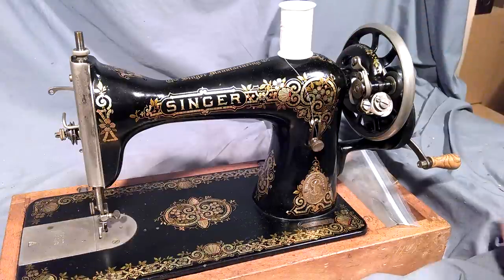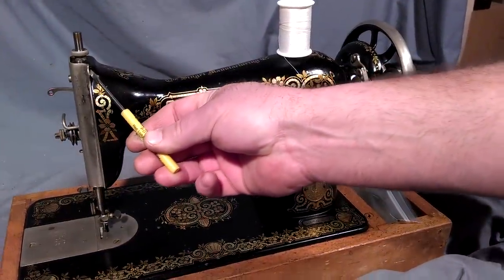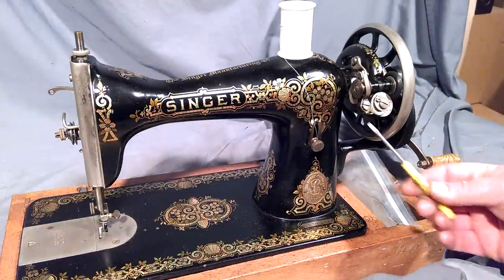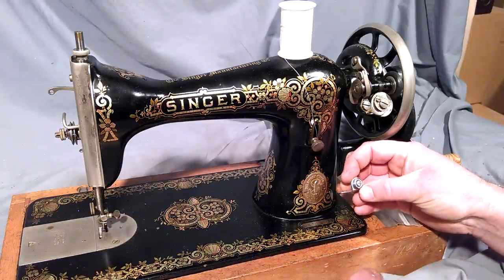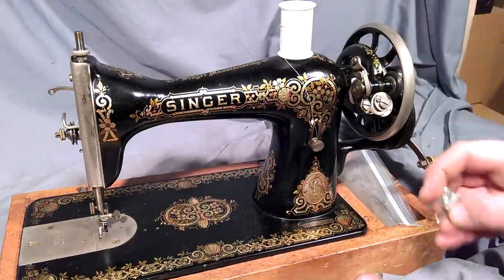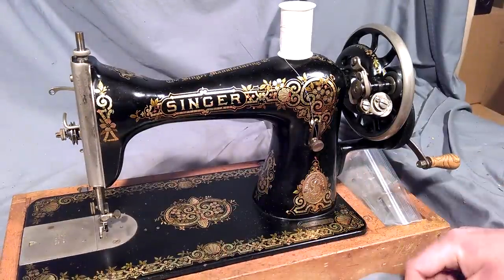Make sure your bobbin is in place. There's one guide up here to go through, and this version has a guide here and up here — this is on the 1530s. If you've got any of the 1580s or 91s, they have a pin and a thread guide, so the guide sits here and your spool pin will sit down here.